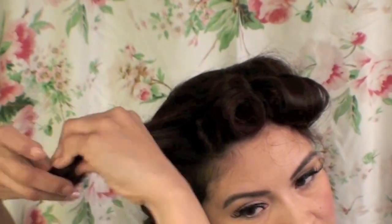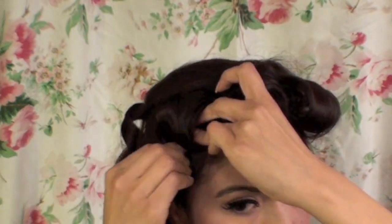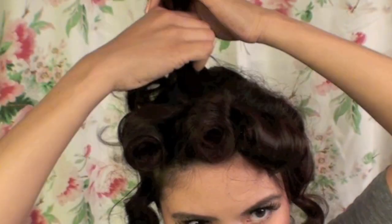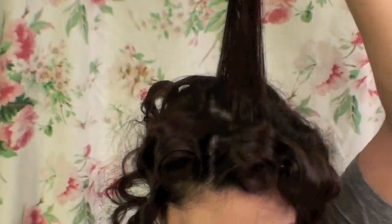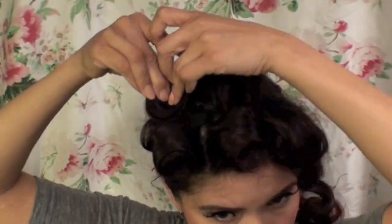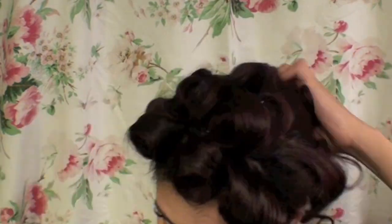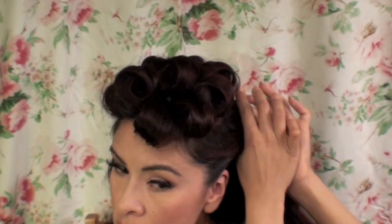I'm going to continue with this method — I wanted to remove this part because it's kind of repetitive, but I decided to leave it so you can see how I positioned each section in the front. Continuing with each section, I'm grabbing similar-size sections and pinning them. A tip: use the pin curls to hide the areas where the scalp shows, and conceal the bobby pins as much as possible. You can use a mirror or have a friend help.